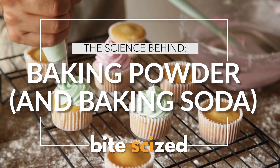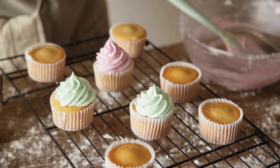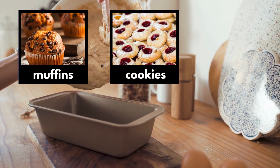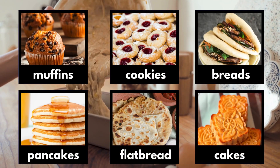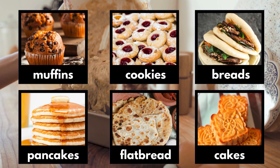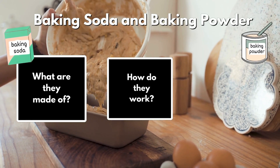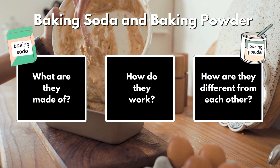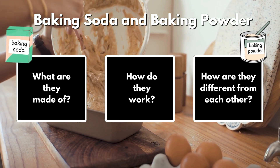When it comes to baking, two of the most common and important ingredients we'll see are baking soda and baking powder. So many different types of foods rely on these ingredients. But what actually are they, how do they work, and how are they similar and different to each other? In this video, we'll be exploring all of these questions and more.